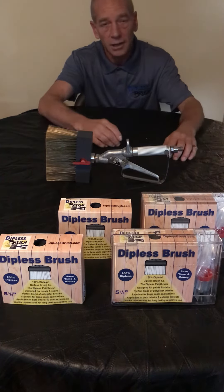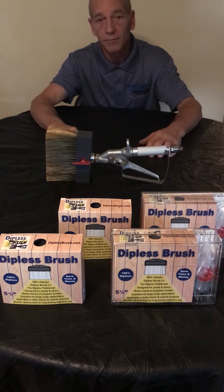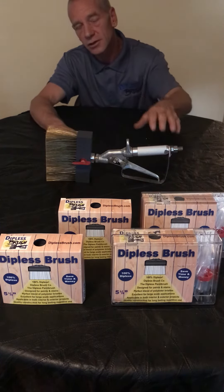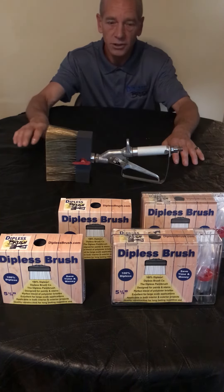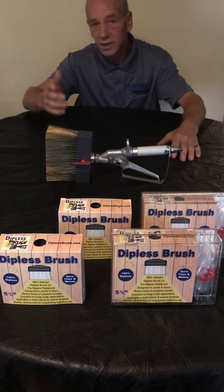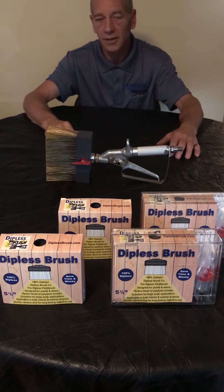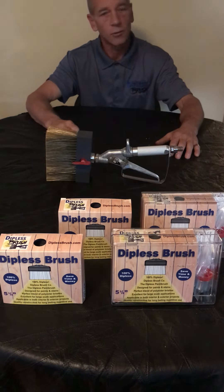So you don't have to get a whole new starter kit system — you just buy our replacement brush heads for your brush. We have the two starter kits available: cleaning and sanitizing brushes, and painting and staining brushes, plus replacement brush heads. Dipless brushes are that easy, that efficient, and that economical.